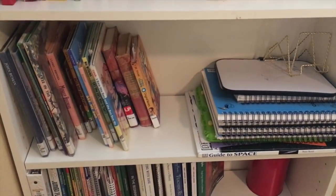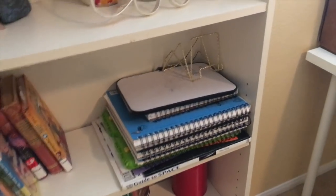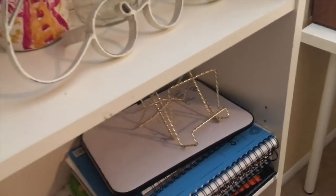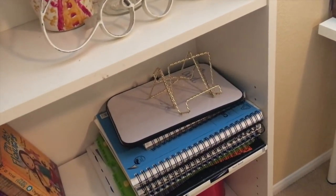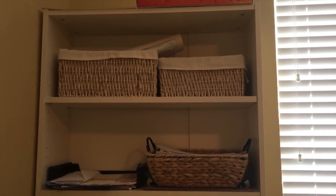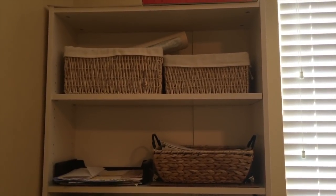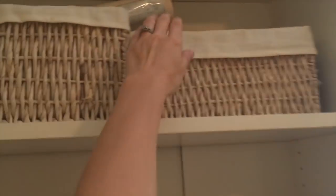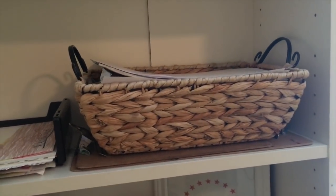The next shelf has all of our current library books, as well as our art books and whiteboards that I got at Dollar Tree with these cute little picture holders. That is what we use for a lot of our handwriting and different things when we need smaller whiteboards. On top there holds all of our larger school supplies — our large roll of paper and things like that. And then this basket just has all of our different paper, including art paper or lined paper when we're using it.